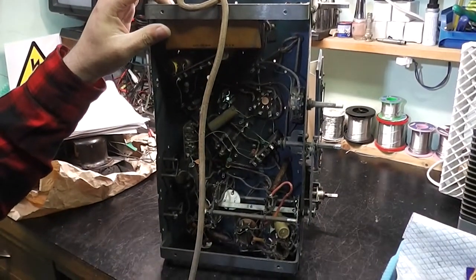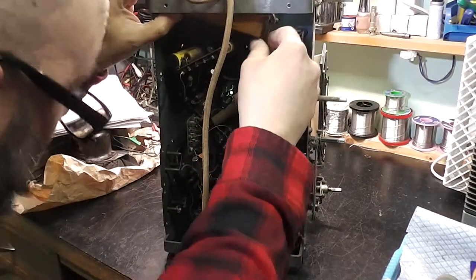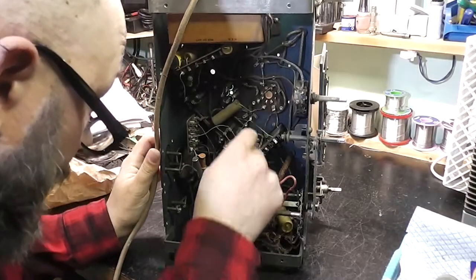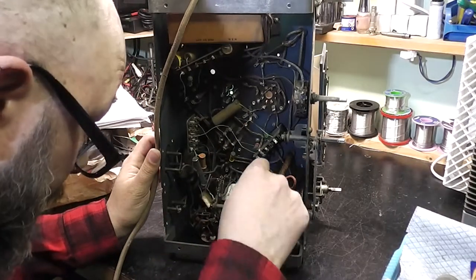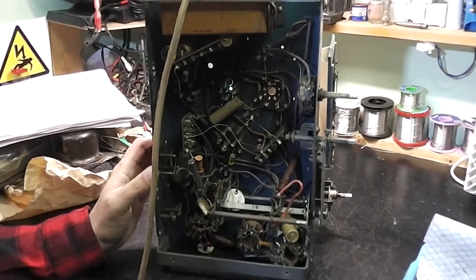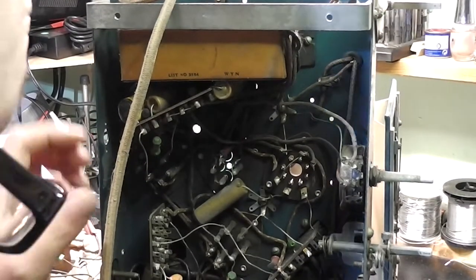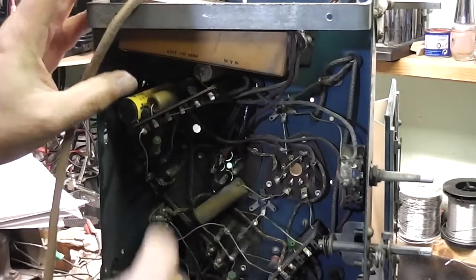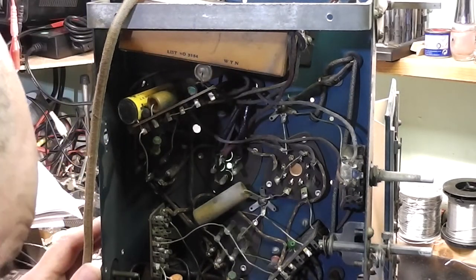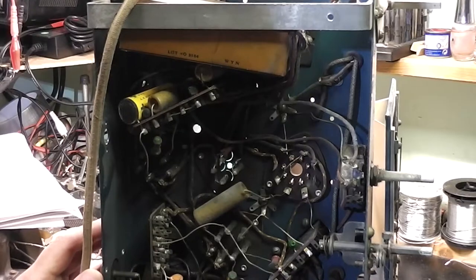There's a cardboard box up here with wires going to it. I assume that's some sort of smoothing capacitors. It's cotton covered underneath — that's not so bad. There we go, there's the box. Plenty of wax capacitors. There's a few. This must be some more of the input coils. There's a two-pole switch down here.